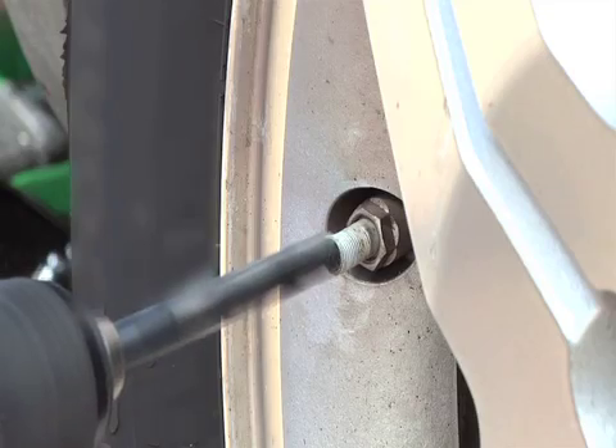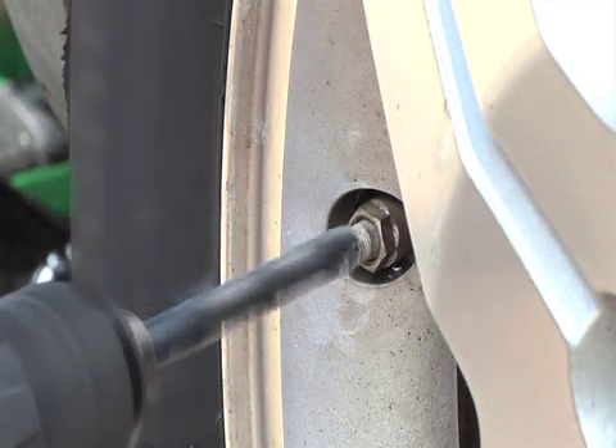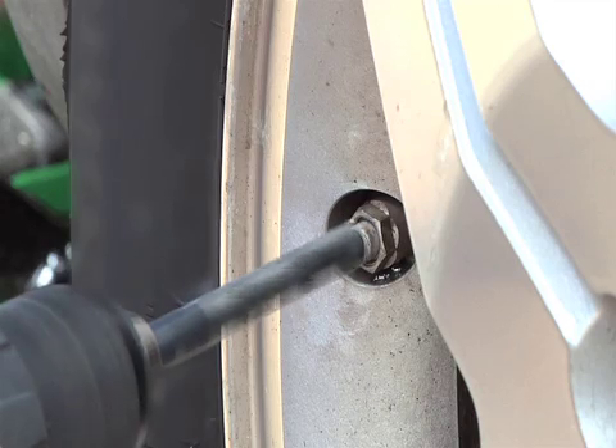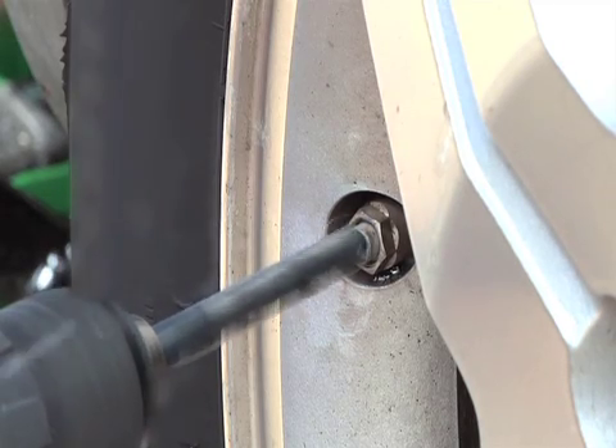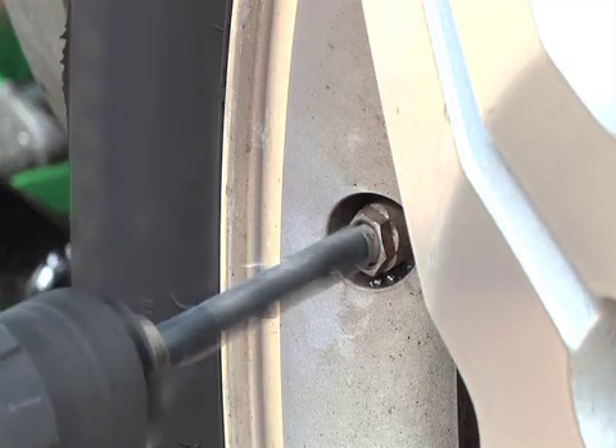With the drill still spinning at high speed, keep the drill lightly engaged and pause momentarily before removing it in order to form a smooth, uniform surface around the rim of the valve stem.